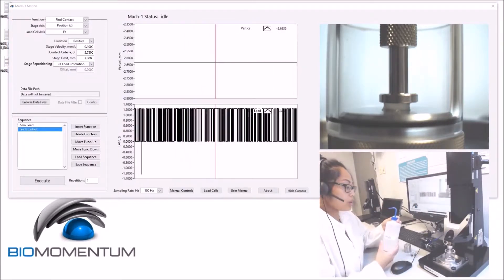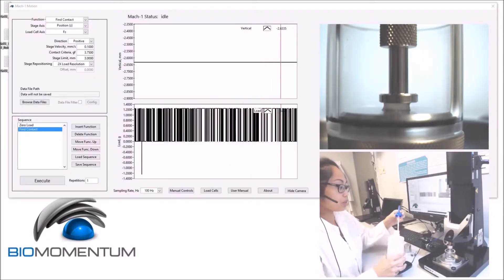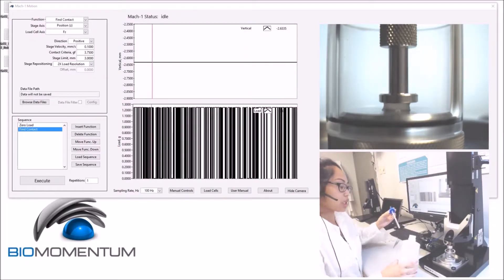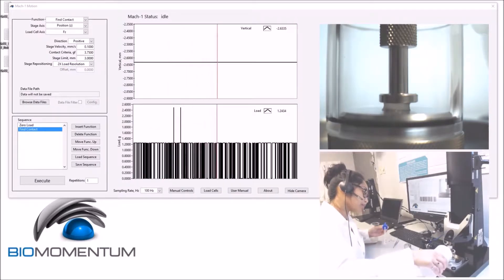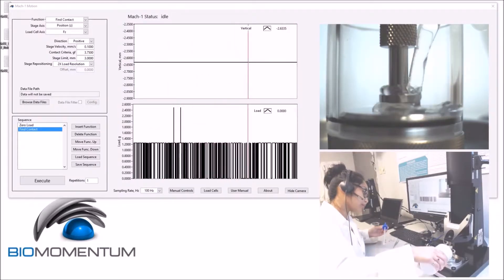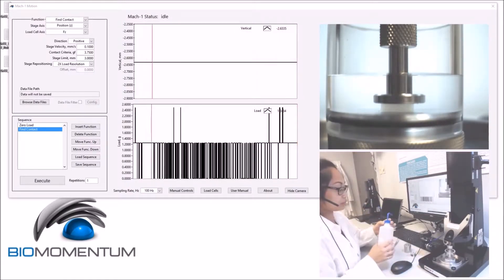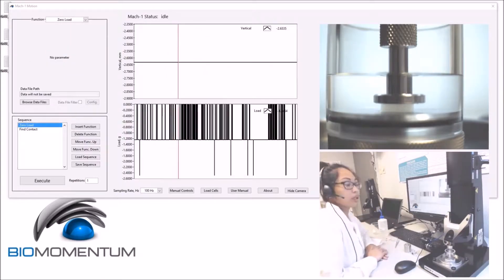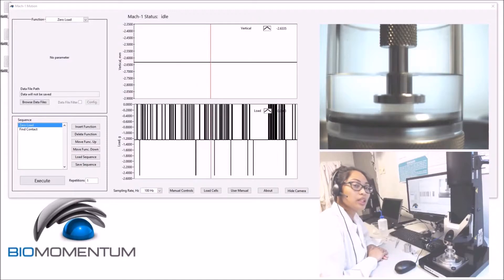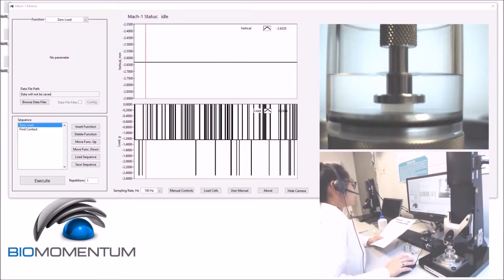We can now pour DI water into the sample holder chamber. We will then proceed with the unconfined compression of the hydrogel disk using the protocol, and build the following sequence.